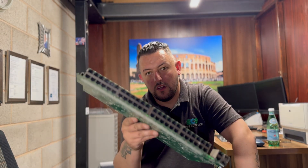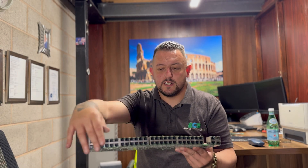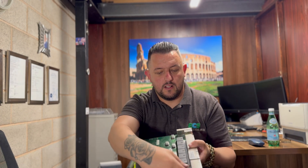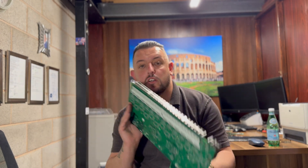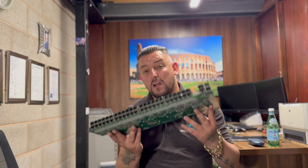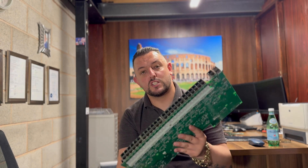Next grade: double socket, network grade — double stacked, and they've got all the IC chips on them. These are a nice grade and come out of your network switches. So if this is something you're stripping, save these boards up; these can bring in nice revenue once you've stripped all your switches.